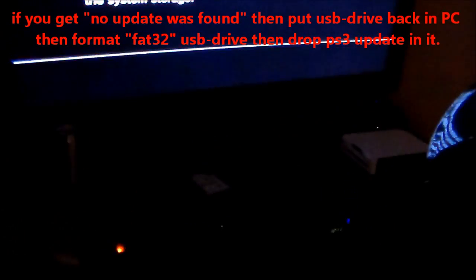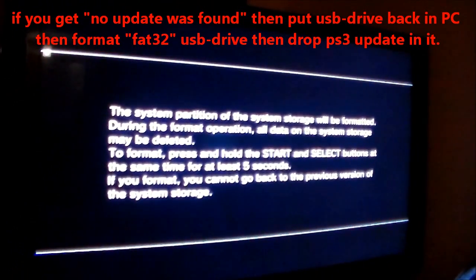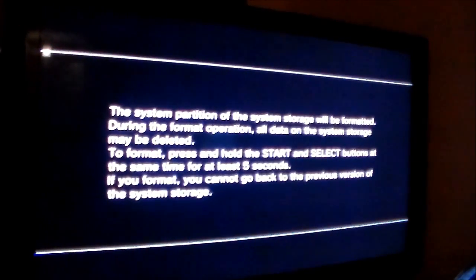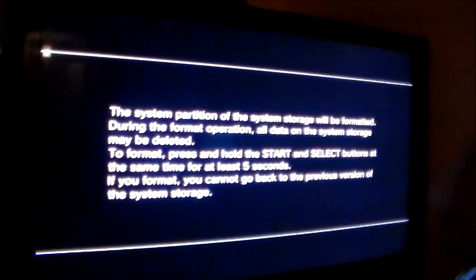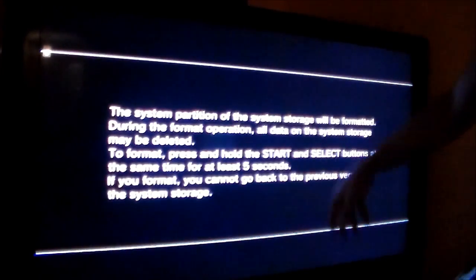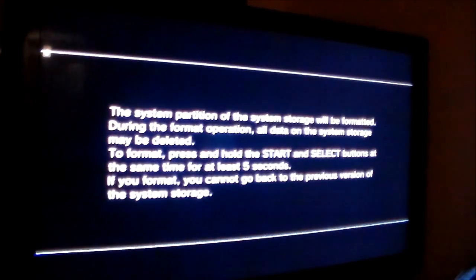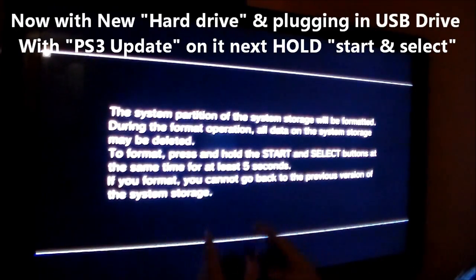After you plug in the thumb drive — FYI, make sure you format the thumb drive to FAT32 before you put in the folders and the update. Now you'll get to this system partition screen — the system will be formatted. Hit start and select at the same time for five seconds.